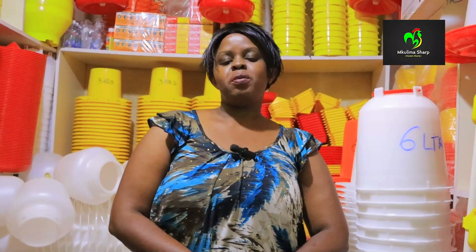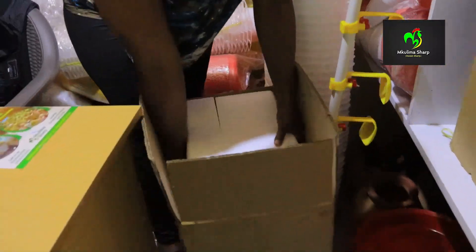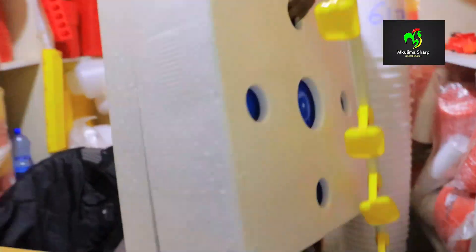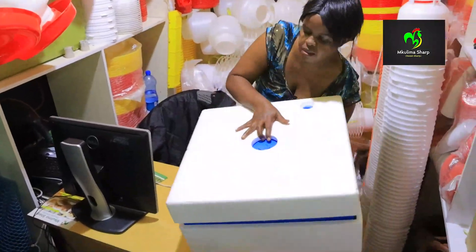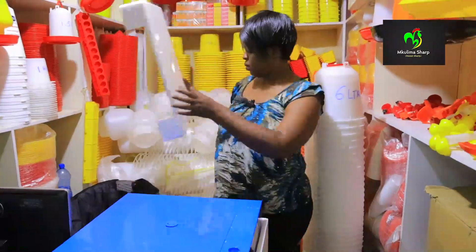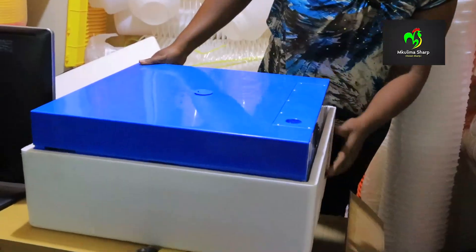Today I have the 64 egg capacity incubator that I want to show you how it works. So come with me. That's how it comes — that's the packaging.